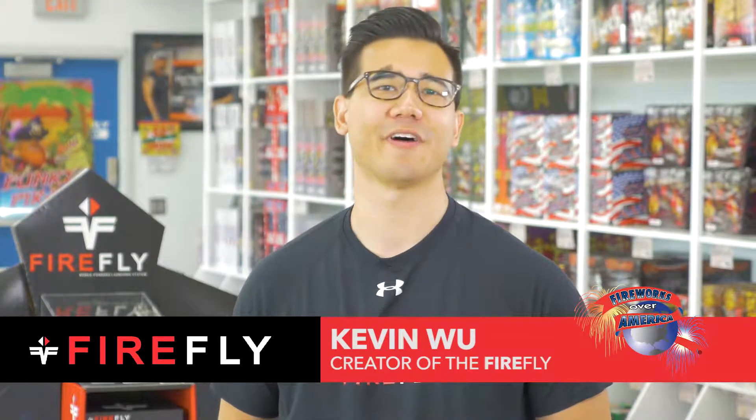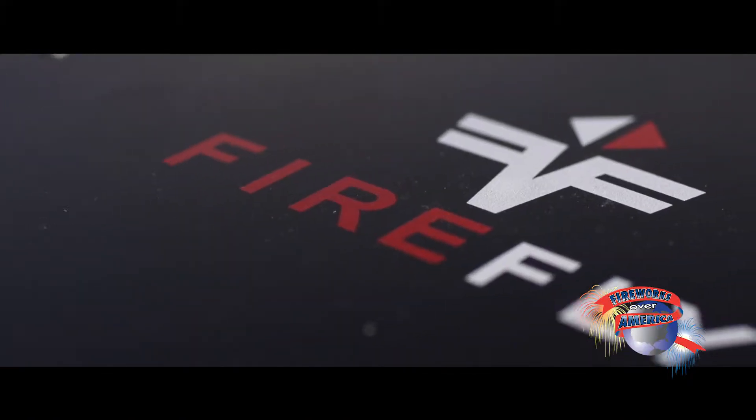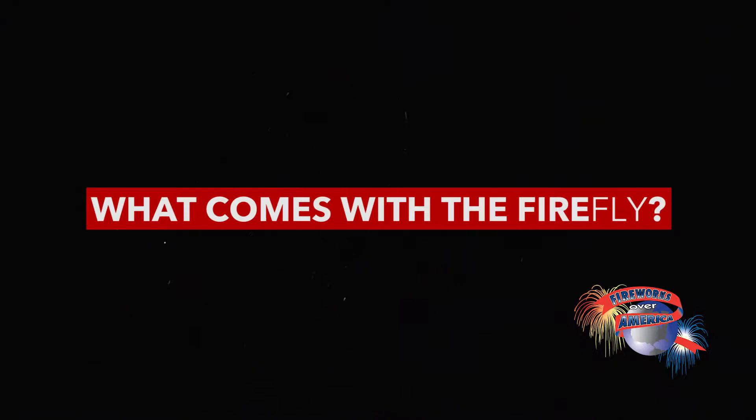Hi everybody, my name is Kevin, the creator of Firefly, here to answer some of the common questions users have about the system. So, what comes with the Firefly?